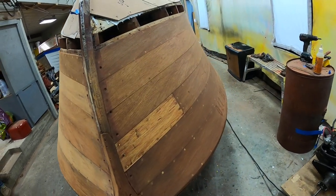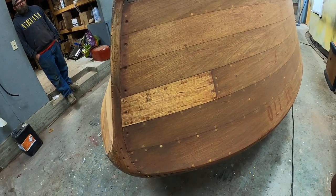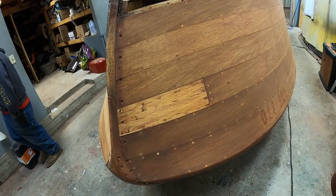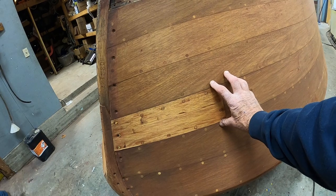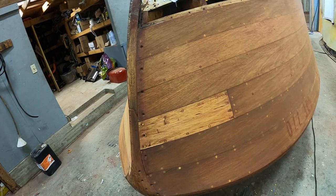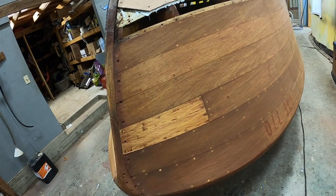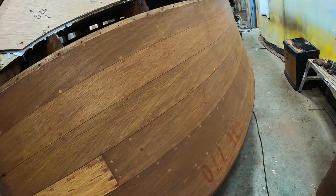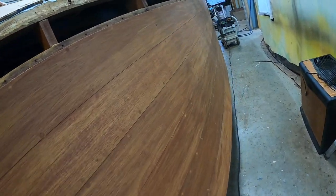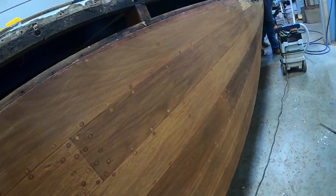Not everything is perfect. Somebody at some point decided to make a repair here. Don't ever do this shortboard approach — this is a very weak spot now because just a little short chunk was put in. Not quite sure what kind of wood was used. This plank is pretty well eaten up, and the challenge is we need to go clear back to here.